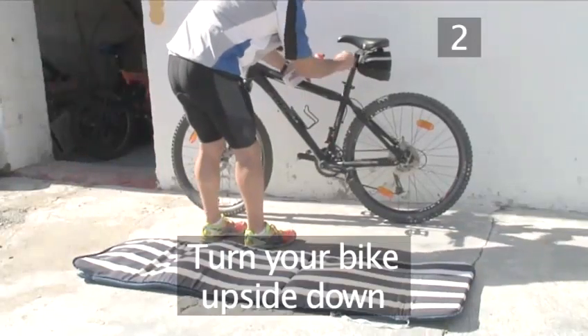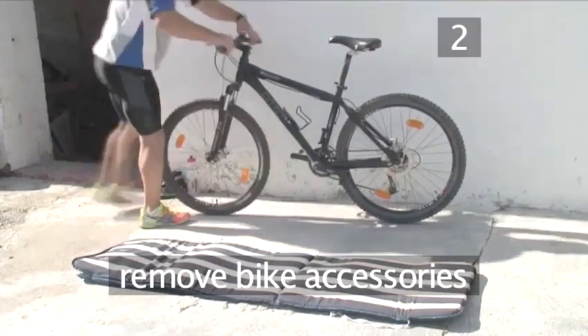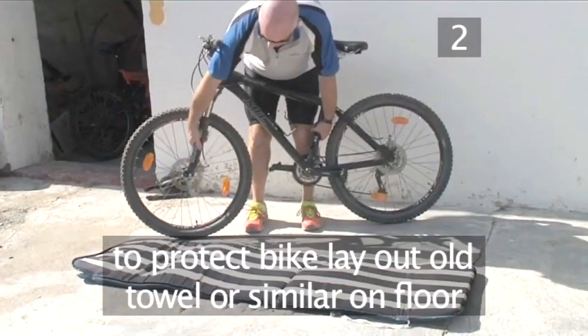Step 2. Turn your bike upside down. Firstly, take all the accessories like your pump, lights and tool kit off your bike. Now to protect the grips and saddle, lay out an old towel or something similar on the ground.